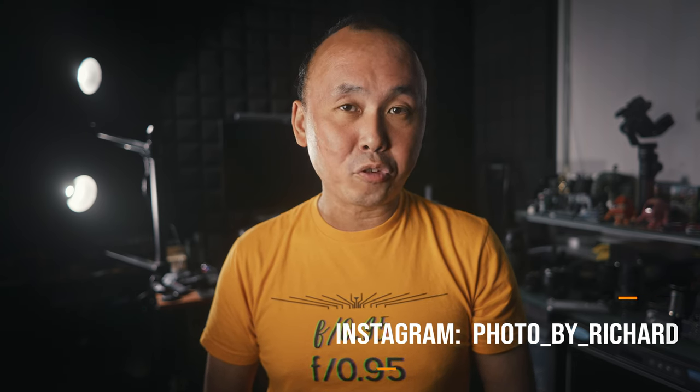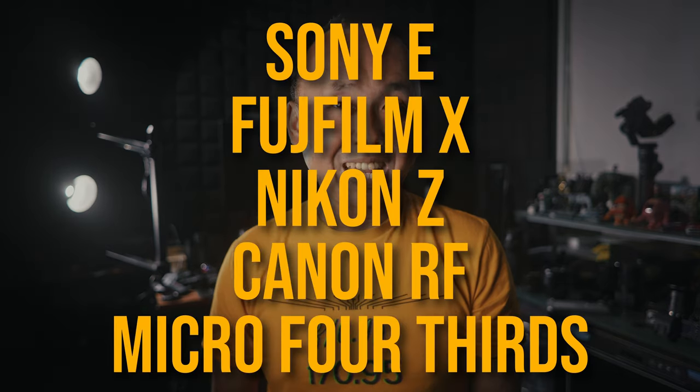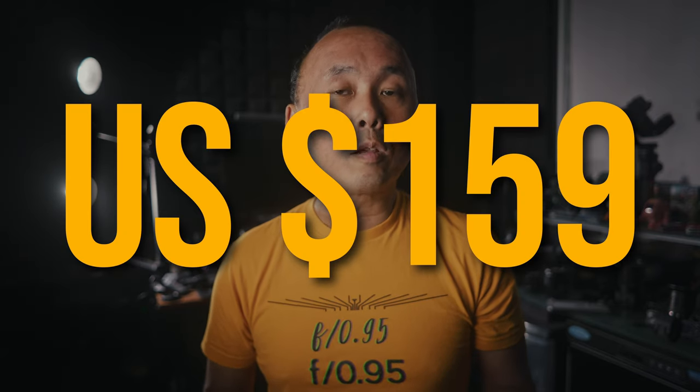Today we are looking at the new TTArtisan 10mm f2 lens. This is a lens designed for APS-C cameras with a fast f2 maximum aperture. This lens is available for the Sony E, Fujifilm X, Nikon Z, Canon RF and also Micro Four Thirds as well. The price of this lens is only $159 US, so it is one of the cheapest fast ultra wide-angle lenses in the market.